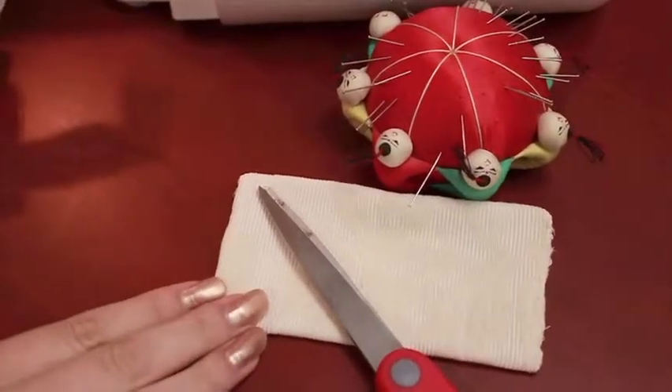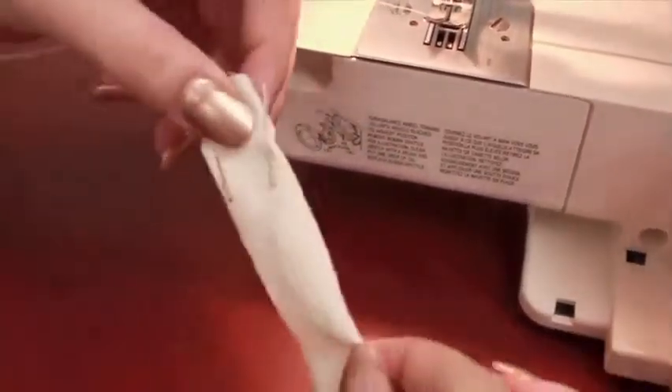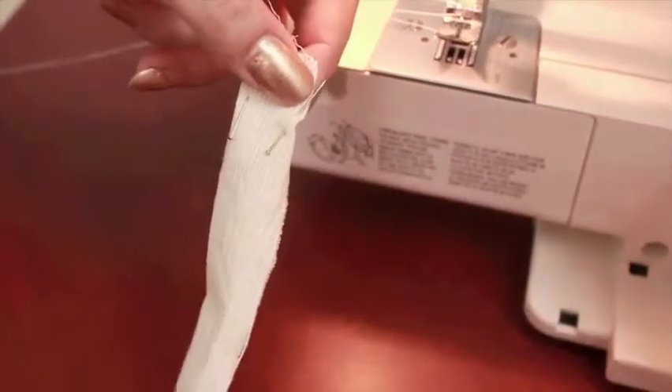Now that we've got all three sides sewn, we're going to take the piece of material we cut out for the center and fold the edges inwards and sew along those edges.